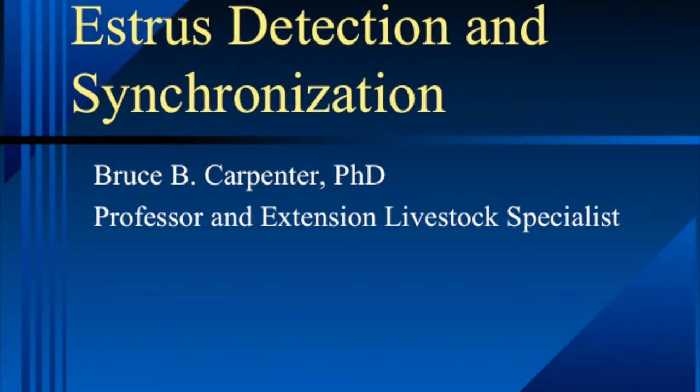We're going to talk today about estrus detection and estrus synchronization. One or both of those is going to be necessary if you're going to be participating in an AI program. Sometimes estrus synchronization is used with bulls in natural service to group cows up, but by far the biggest use of these two methods is to facilitate artificial insemination in either heifers or cows.